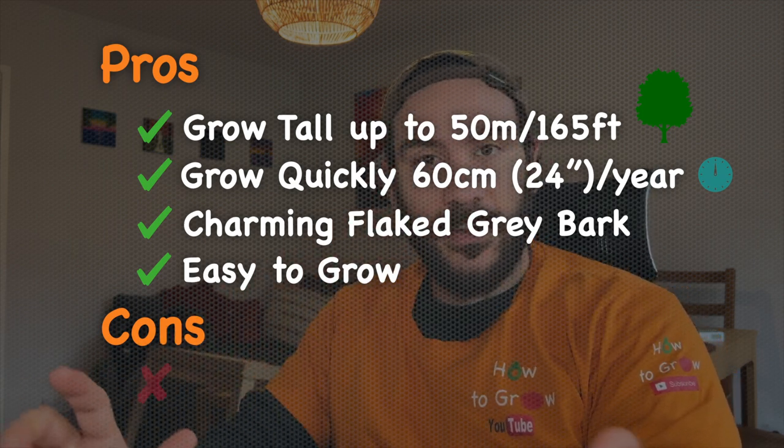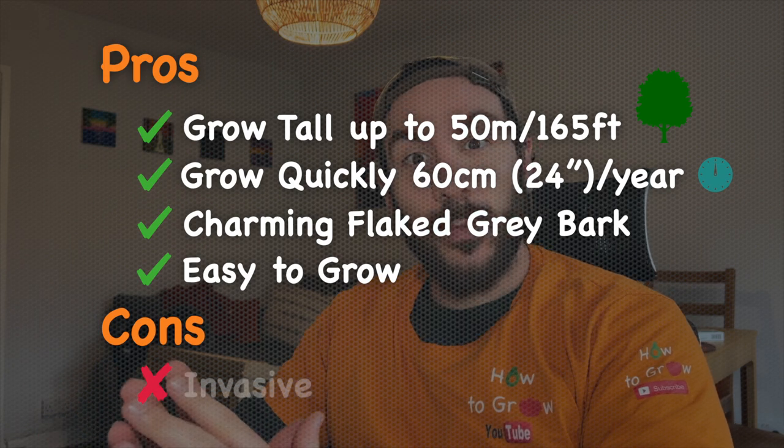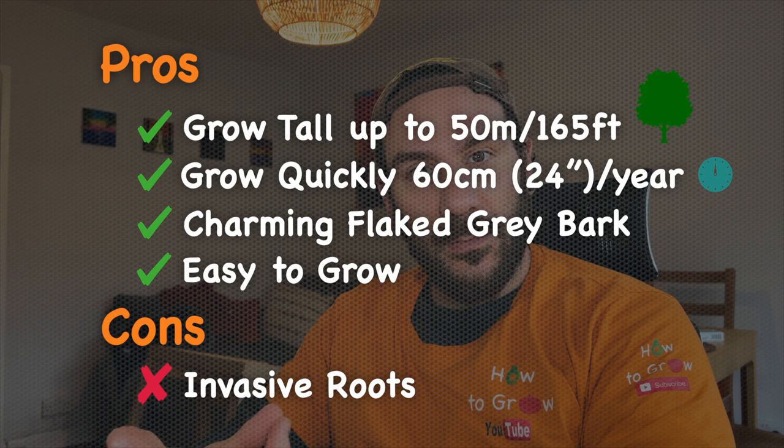It is also very important to remember that the roots of this tree are very invasive. Therefore I would suggest keeping them 15 meters, which is equivalent to 50 feet, far from another tree or from the foundations of your house or the pipes. Let's talk now about the seeds. The seeds of the Platanus tree are contained in these hairy balls.